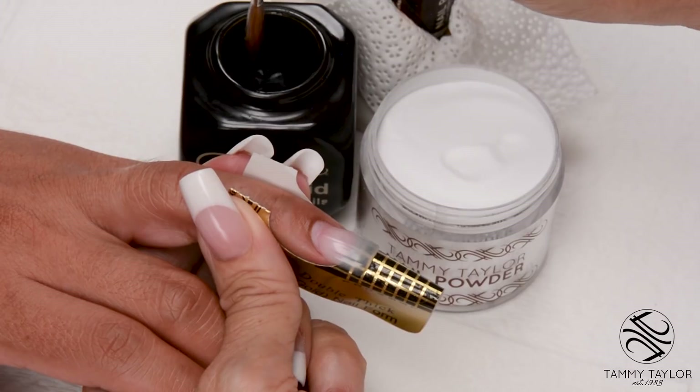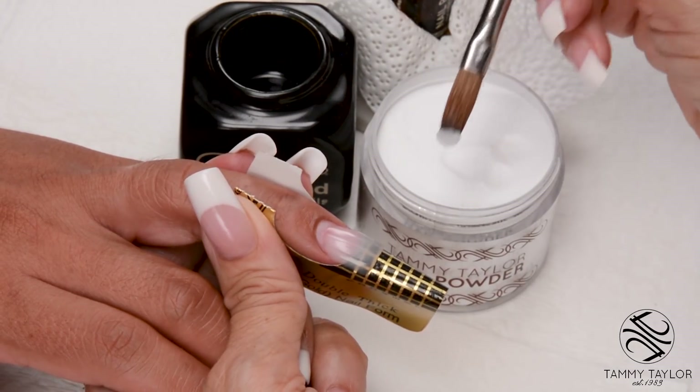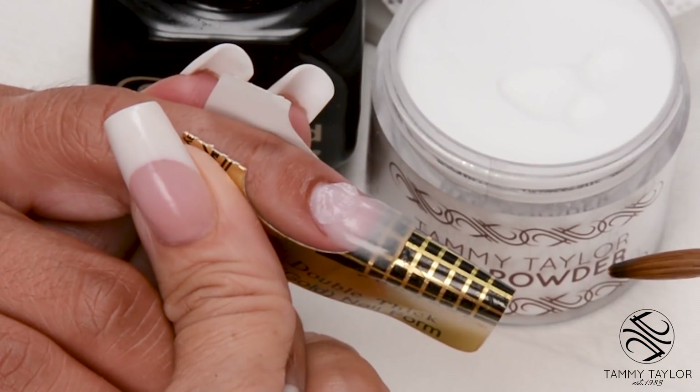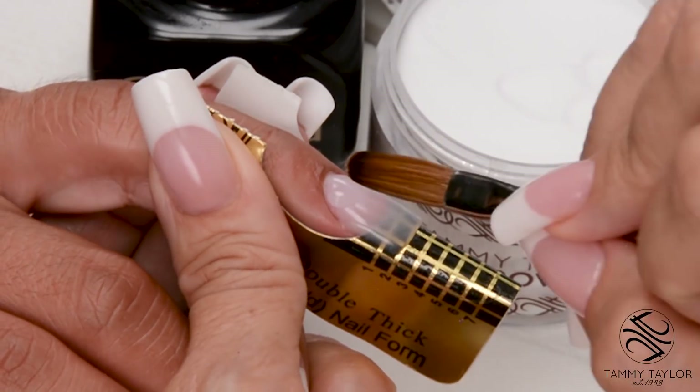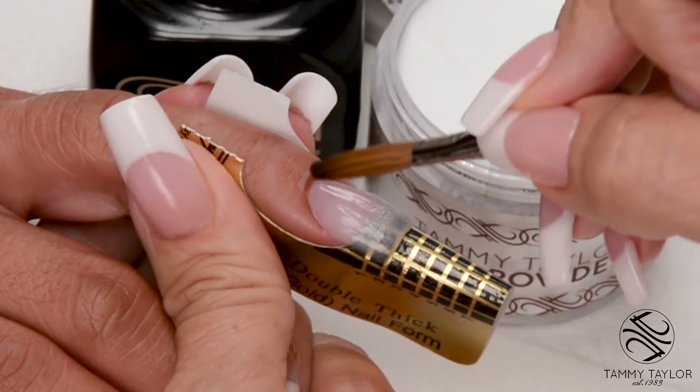Wipe off your brush. Dip your brush in, wipe it away, drag towards you — this is a small ball. Place this ball about one-third of an inch away from the cuticle, let it flow, stroke it out: side, side, center.